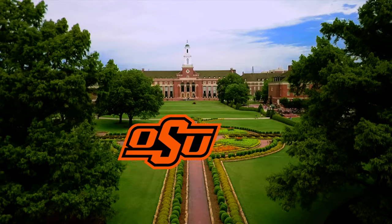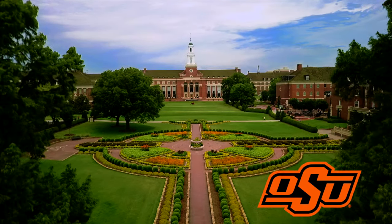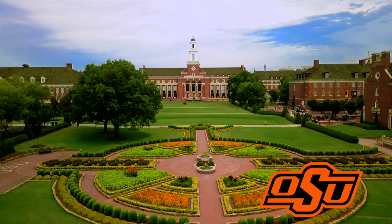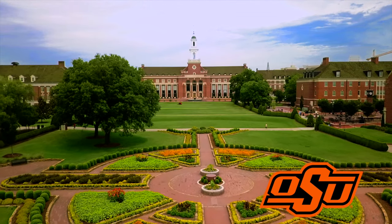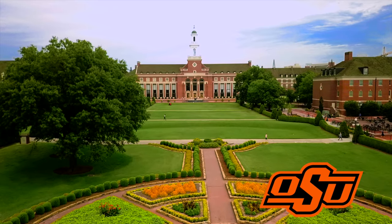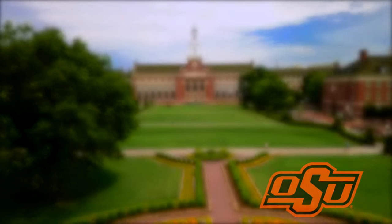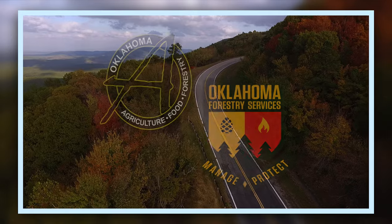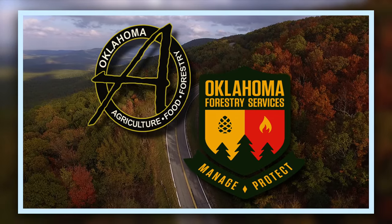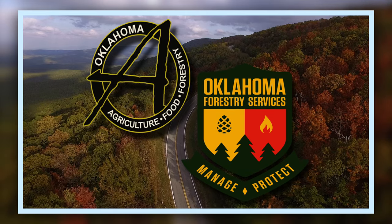Oklahoma Gardening is a production of the Oklahoma Cooperative Extension Service as part of the land-grant mission of the Division of Agricultural Sciences and Natural Resources at Oklahoma State University, dedicated to improving the quality of life of the citizens of Oklahoma through research-based information. Underwriting assistance is provided by the Oklahoma Department of Agriculture, Food, and Forestry, hoping to keep Oklahoma green and growing.